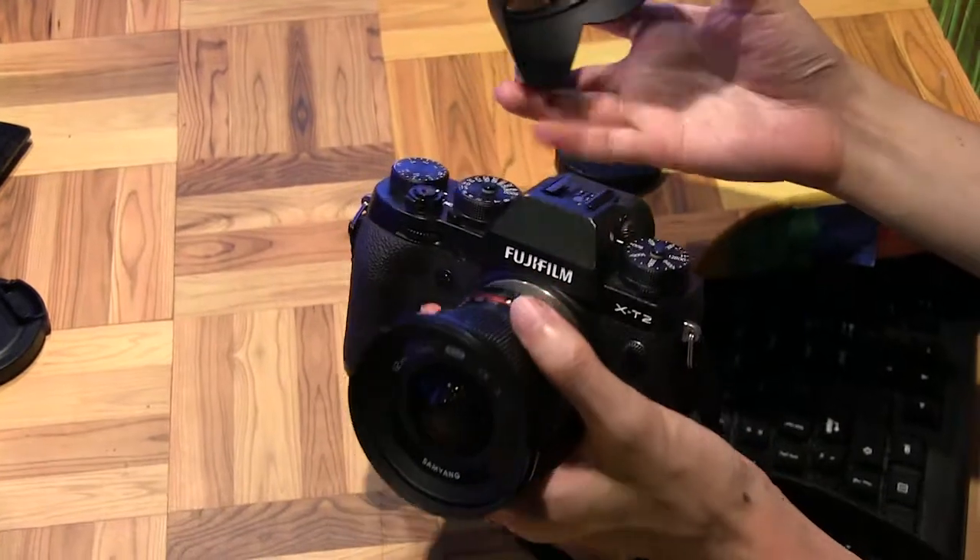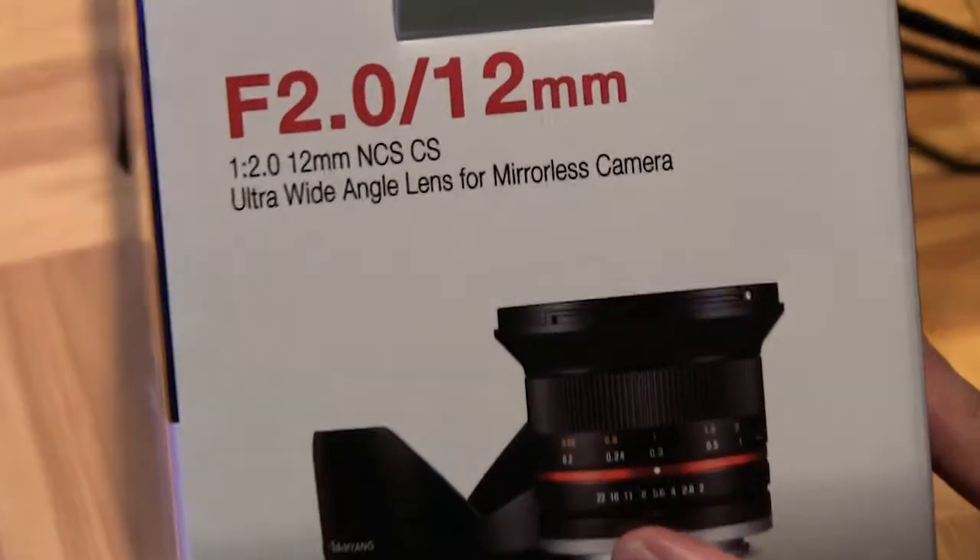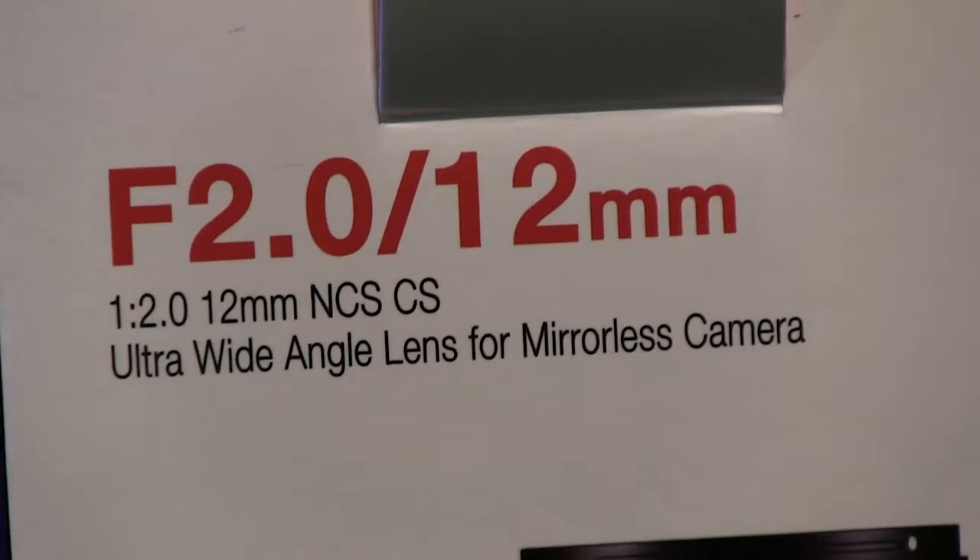Really looking forward to playing with this lens more. Samyang f2.0 12mm — thanks for watching!